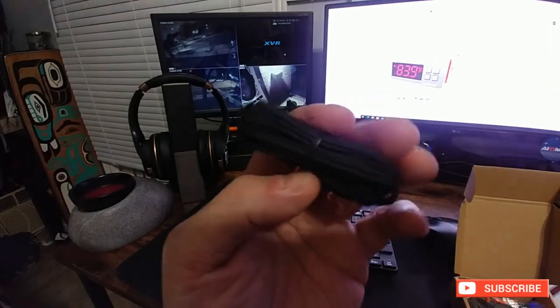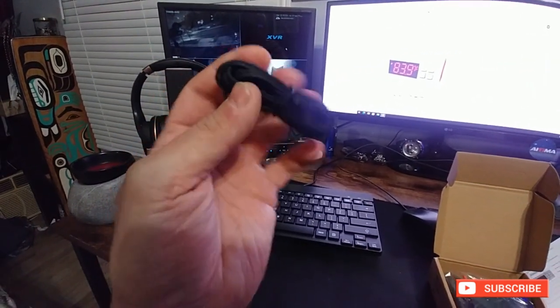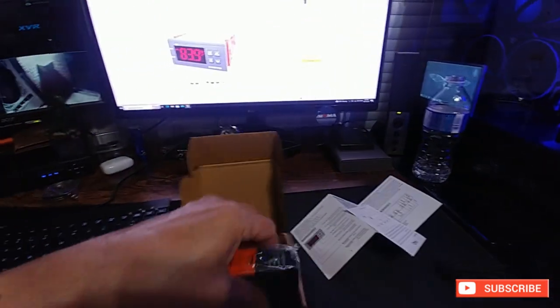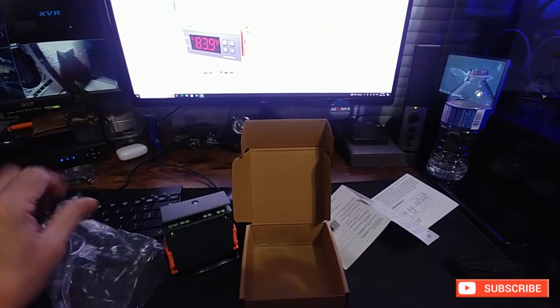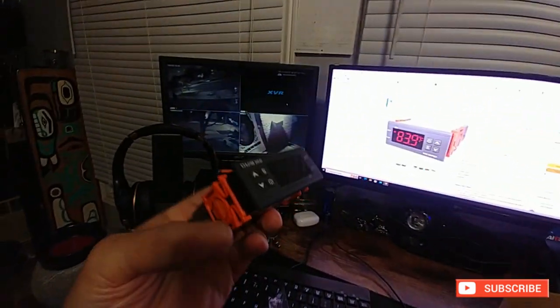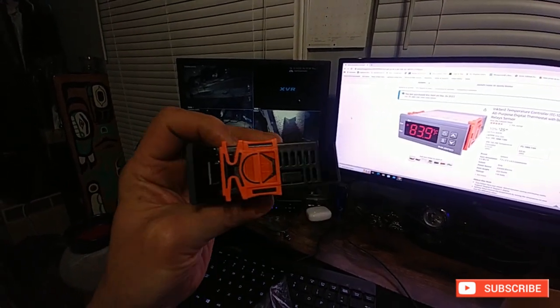It comes with the actual temperature thermostat sensor, which has a nice rubbery coating on it — that's going to be pretty good for hydroponics. The device is really small, so you can pretty much put this in anything you want, as long as you know how to cut a square hole for it.